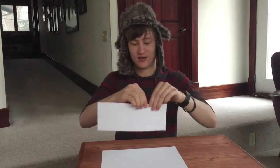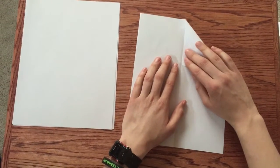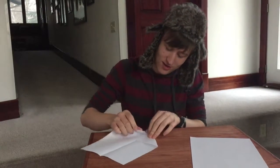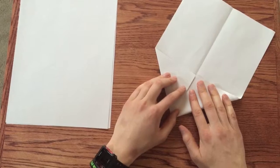Make a nice solid crease. So now that we have this, set it down on the table and make a nice triangle fold on the center line. We're going to do the same on the other side until they almost touch.